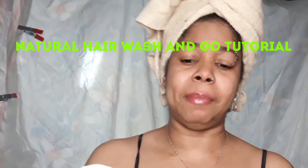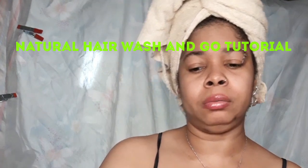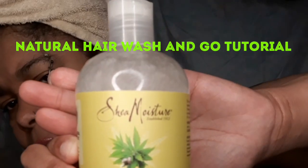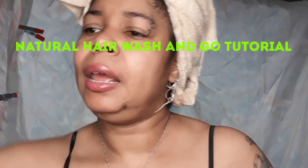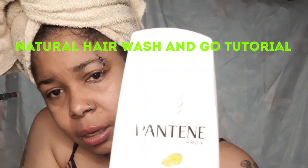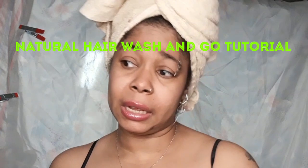This is the Shea Moisture Lush Lymph Scent Shampoo with Cannabis Sativa Hemp Seed Oil. And the conditioner — I use this Pantene Ultimate 10, The Dream Care. I put a little of this in with the other conditioner and let it sit in for about 10 minutes, then I wash it out.